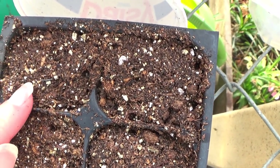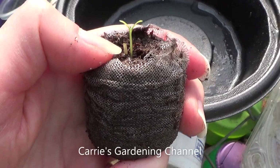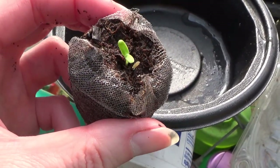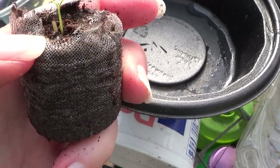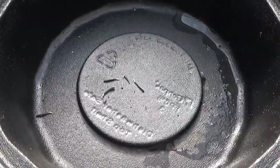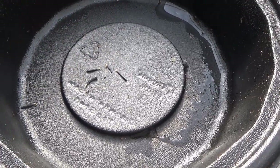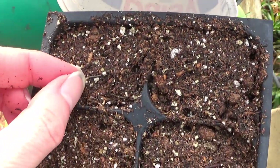Some of them have a top on the seed like this. Now this one here is a marigold big duck. But apparently on these Park Whopper seeds, they have removed the top from it.